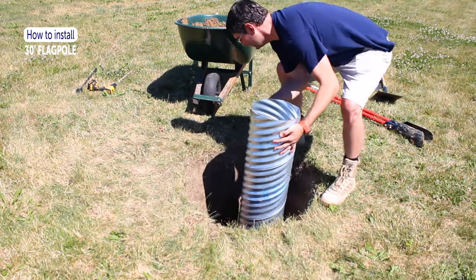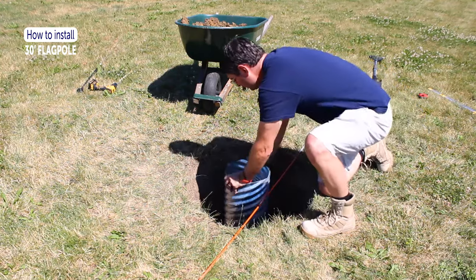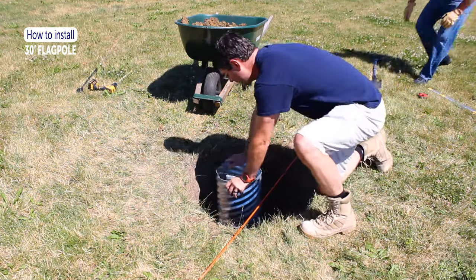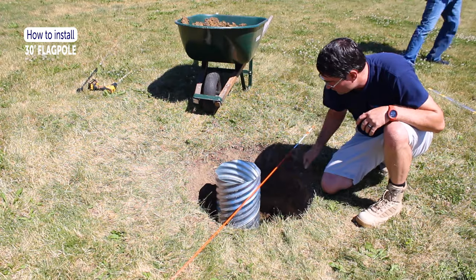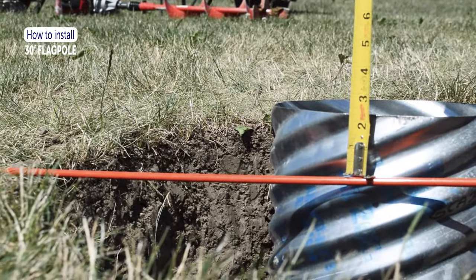Place the ground sleeve with steel plate and rod into the hole. The hole should be deep enough that the ground sleeve with steel support plate rests on the bottom of the hole and the top of the ground sleeve sits about 1½ to 2 inches above the ground.